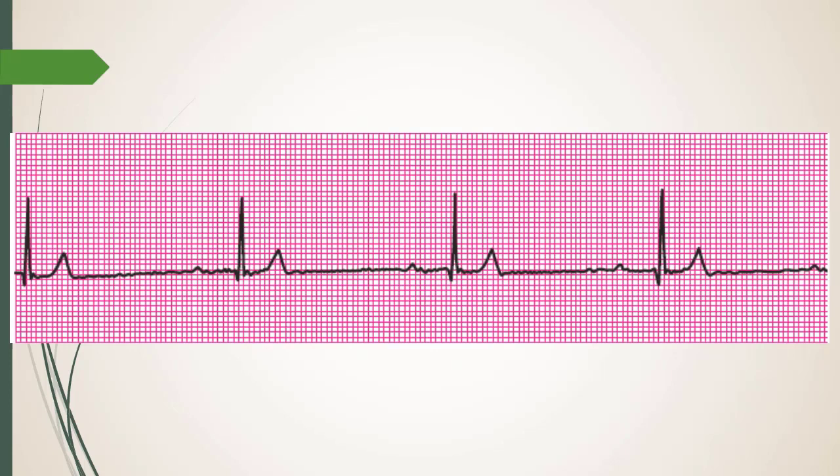This next strip shows a P wave, QRS, a small Q, and a T wave with a slow rate. It looks like a sinus rhythm. How many complexes are in the six-second strip? Remember, you only count a complex if the whole thing is within the strip.